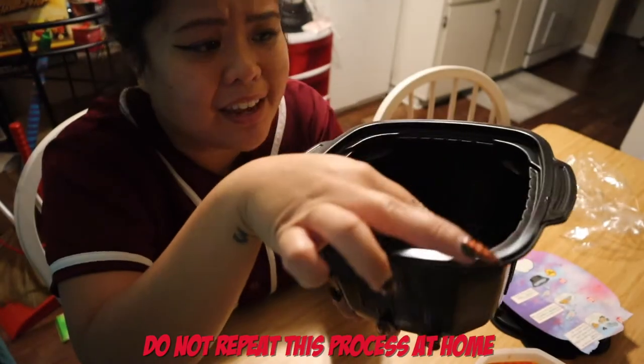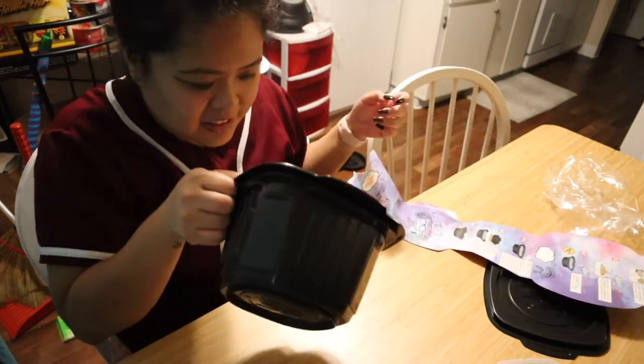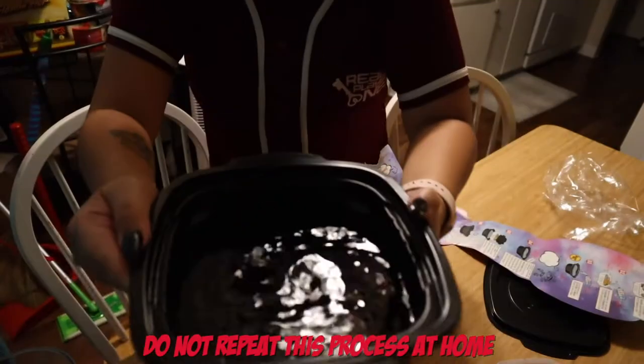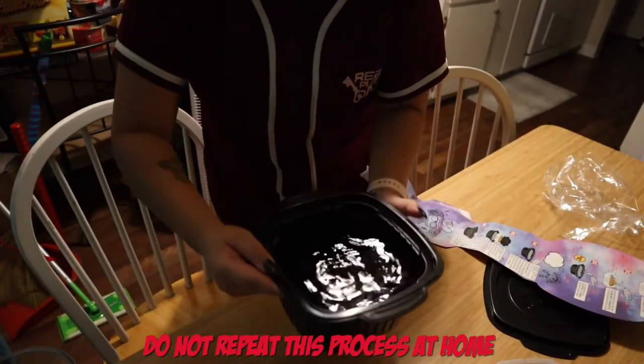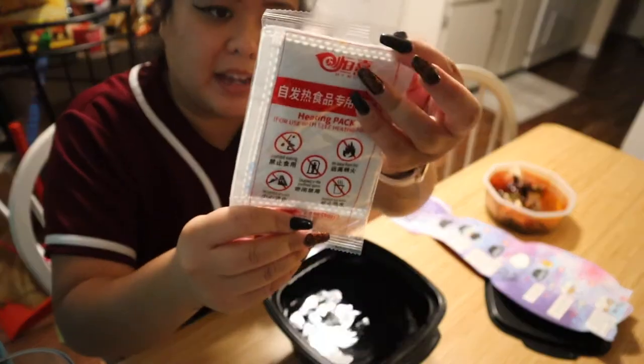I'm gonna guess — there are little rivets in here, little things that stick out — I want to guess it's there because in the picture it kind of looks like that's what it says, like right a little bit below that. Let's try. I'm gonna go grab more water. So that is a lot of water in there. After we have our water, we take this heating packet.